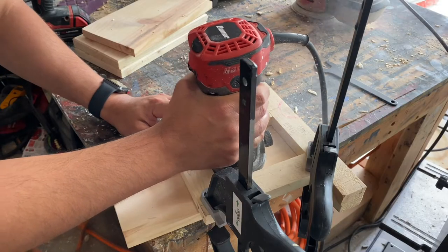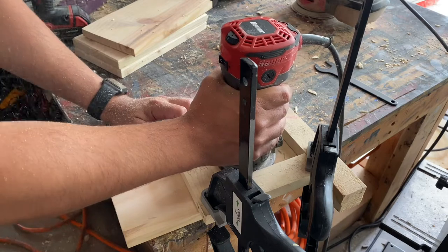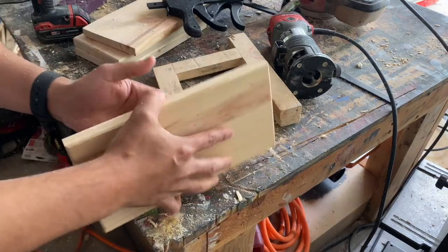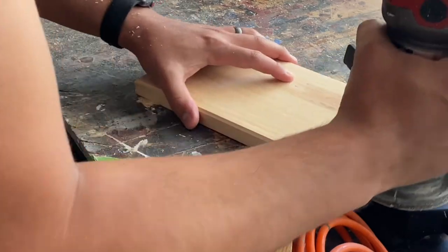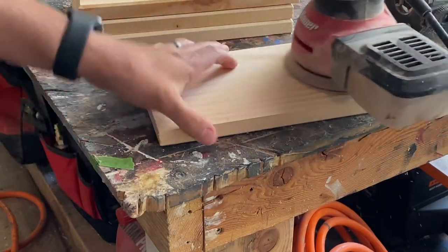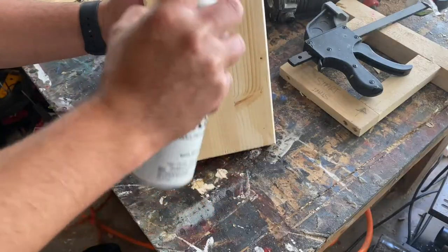After I had them all cut to size, the next thing I did was add the keyhole slot for hanging, and then I added a chamfer for a nice decorative touch. Lastly, I sanded everything down and added a coat of poly to allow for the Oracal vinyl to adhere better to the wood.